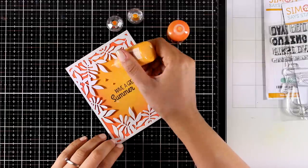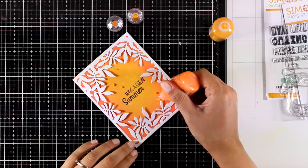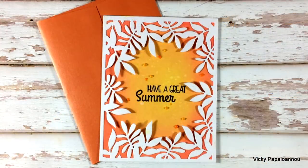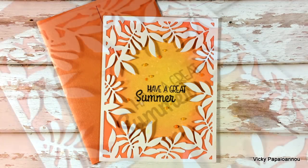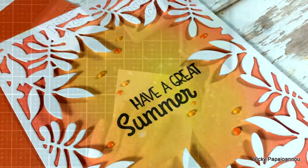I'm going to finish off my first card by adding a few drops. I'm using Nuvo drops in two colors that match the ink colors at the back. I placed the panel on a standard card that's four and a quarter by five and a half, and my first card is ready.